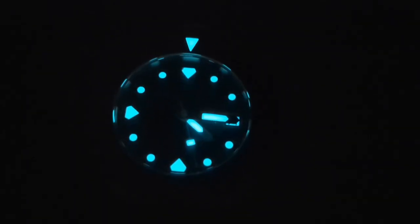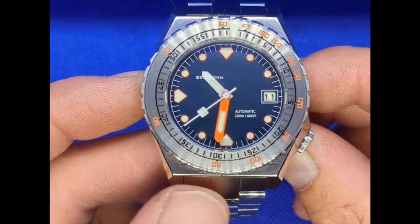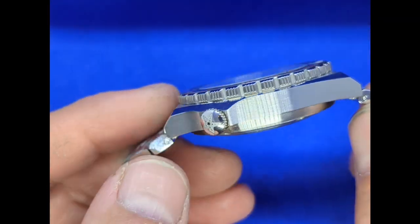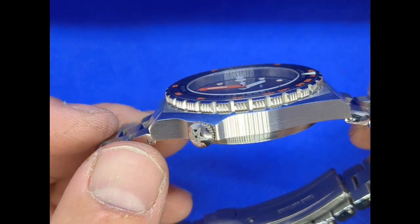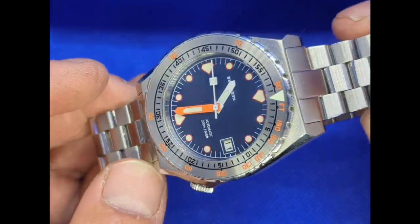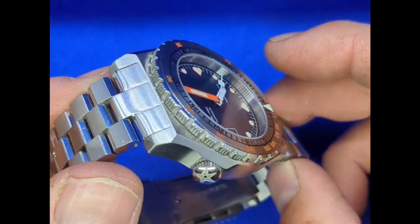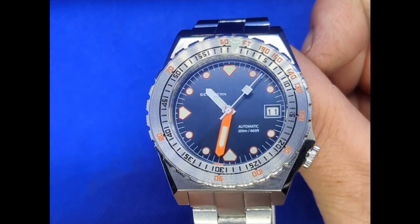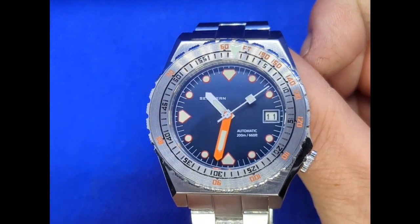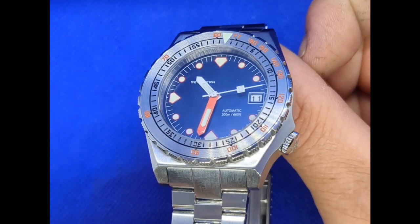The date function is also loomed, so when you look at it in the dark — and I'll show you a picture — you can see it glows away quite nicely. Look at the side of the watch as we move it in the light; you can see it really catches the light, as do the facets on the bracelet.